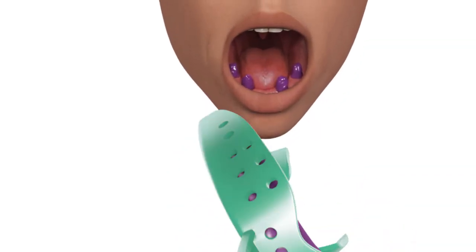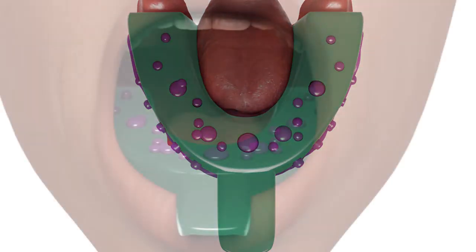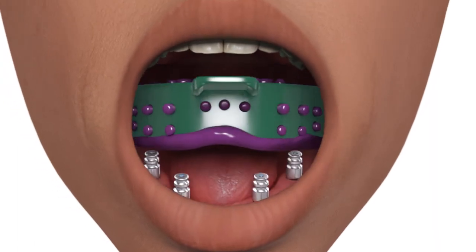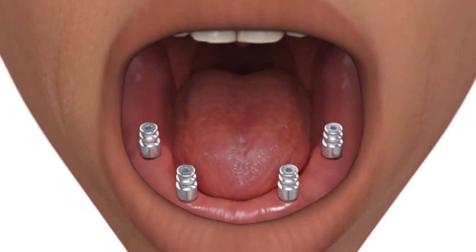Load the impression tray with material and make the impression. Once the impression material has set, remove the tray. The indirect copings will remain in the mouth.